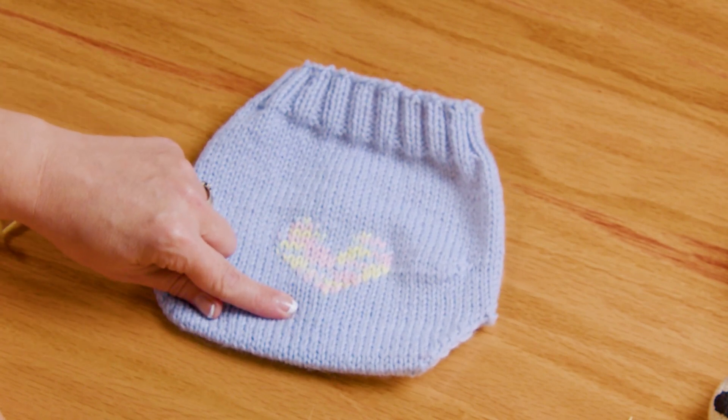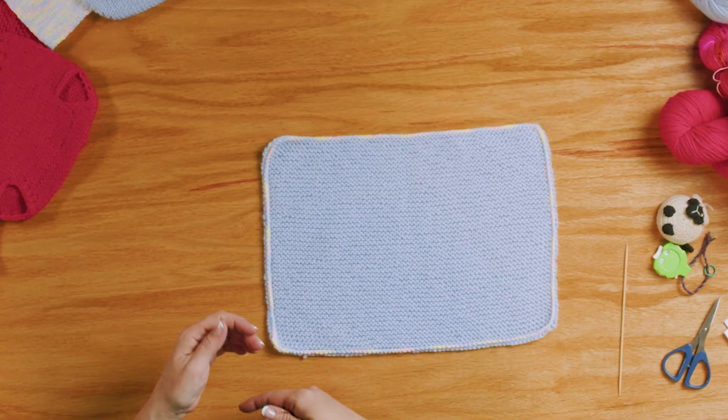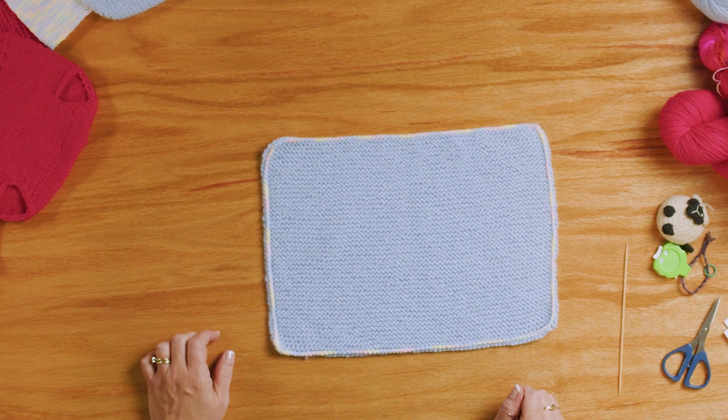Now with the leftover yarn from making our soaker, we can make our changing pad — super, super easy! You just cast on the number of stitches in the pattern, because I went through and made sure you had enough yarn to do this. Then garter stitch: knit every stitch back and forth, back and forth, and then bind off. And you have a little square. It's really that easy.